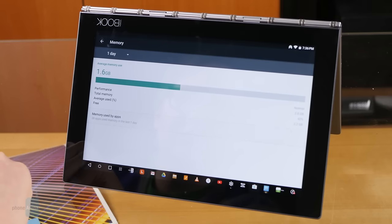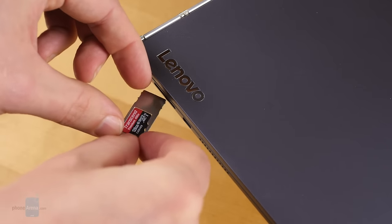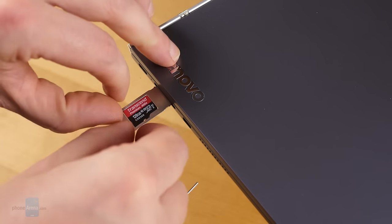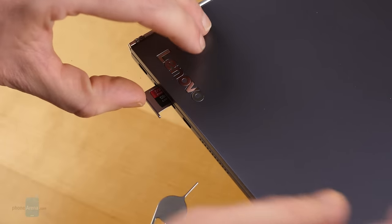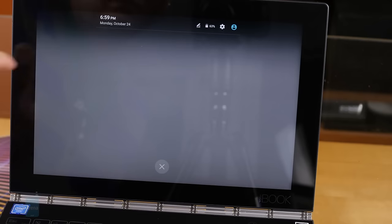Lenovo gives the tablet 64GB of internal storage, which is fantastic, and support for microSD expansion, which should be good, but presented problems of its own. While some cards worked just fine, we found the tablet refusing to read exFAT-formatted microSD cards that some of our other Android devices had no problems either reading or writing.